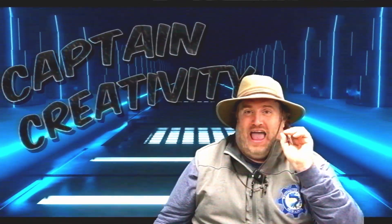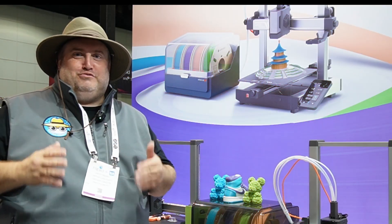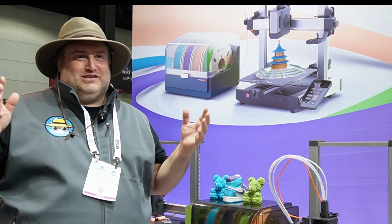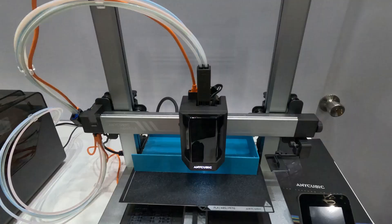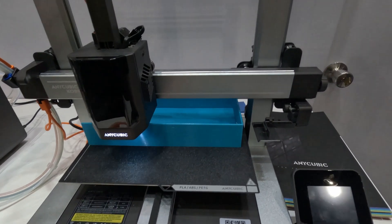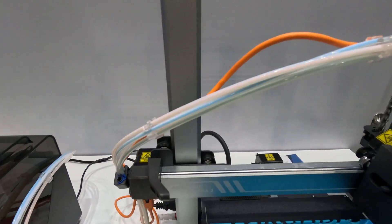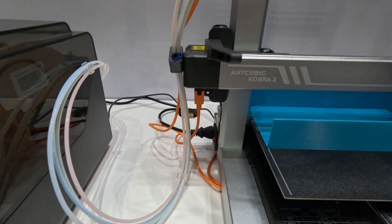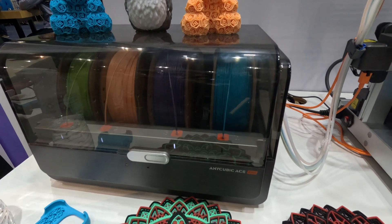Now if you're into 3D printing, AnyCubic is a pretty well-known name, and they just came out with a great new product called the Cobra 3. It is an amazing product. The Cobra 3 can actually be combined as a combo with their new multi-filament system called the ACE Pro.